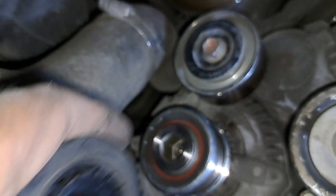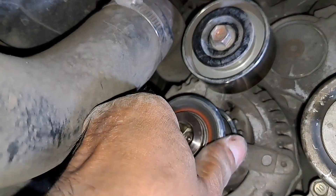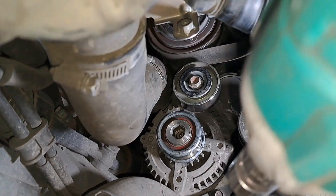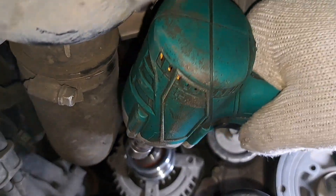Because the alternator has a built-in vacuum pump, we need to check the alternator first. Now, pull out the alternator pulley.